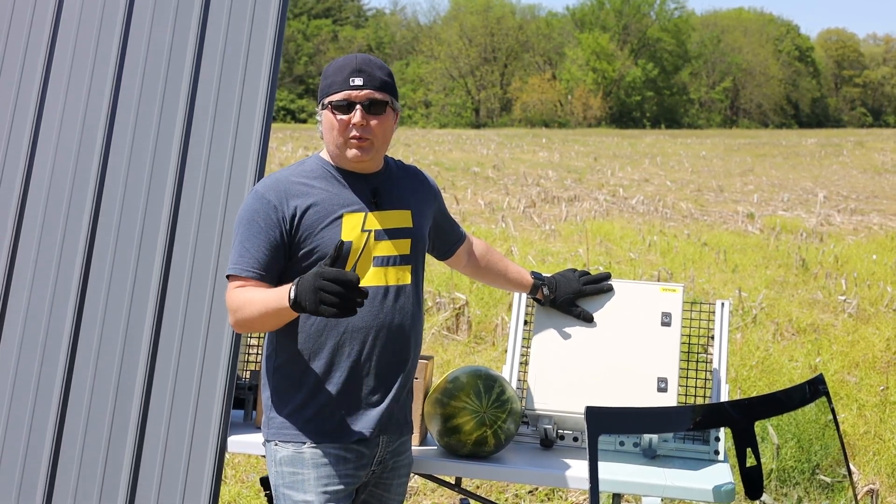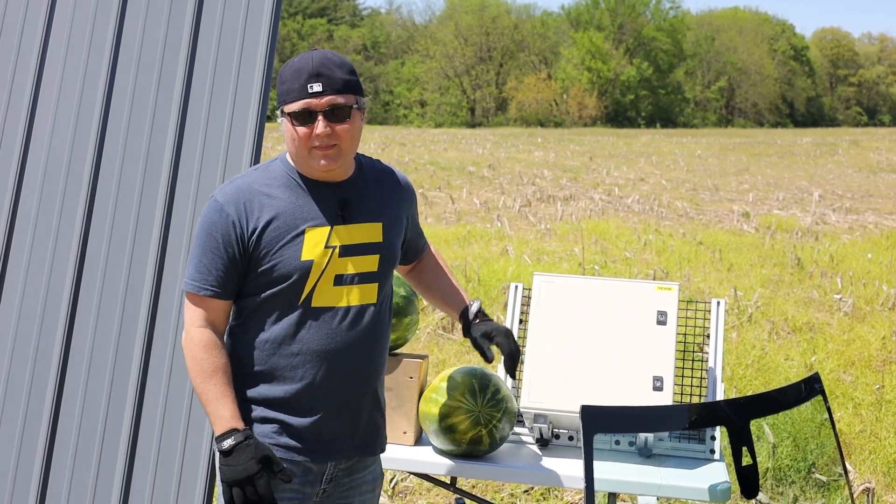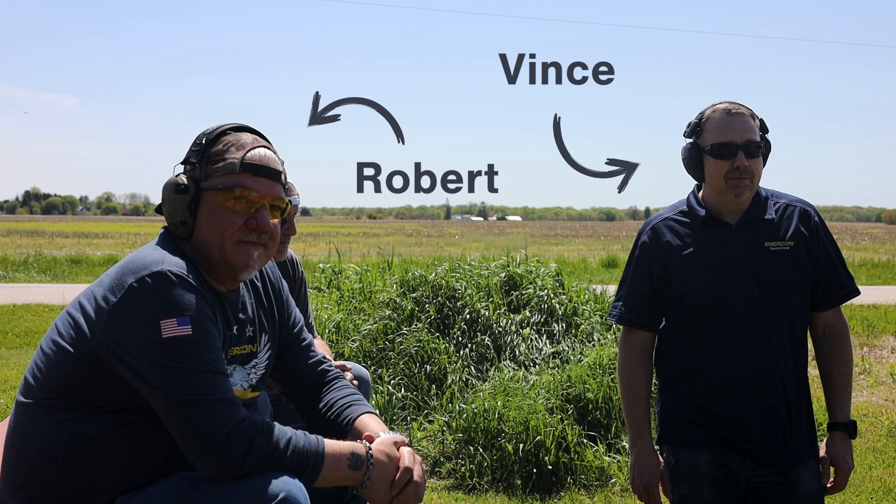What we have is a fiberglass NEMA-rated 3 enclosure — this should be dustproof, waterproof, and we're gonna see if it's gonna be golf ball proof. To help us today, I have Robert, our application engineering manager, and Vince, our project manager from Intercon. They are both way more experienced with guns than I am, so I'm gonna let them take the shots. We're starting with the watermelon.